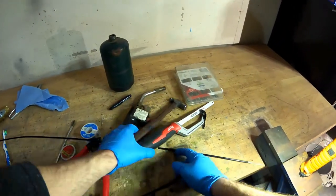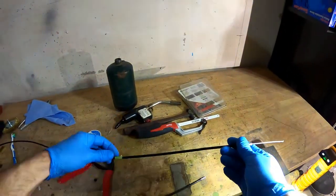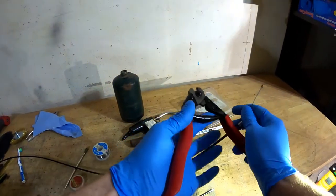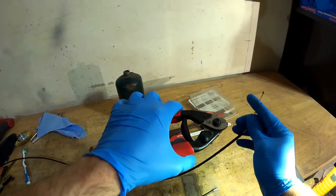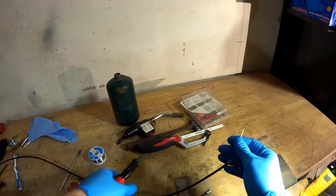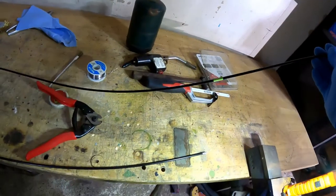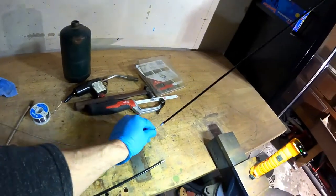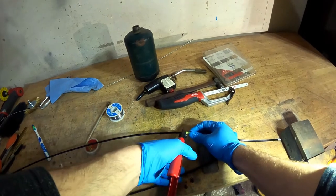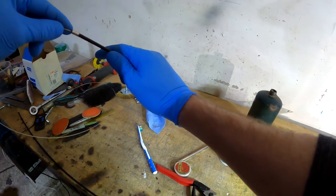Now we want this cable — this cable will be this long. So first, take these. Link in the description. Pull the cable out. It's probably not the best tool to cut the casing, but that's what we're doing. Going to run the cable back through.